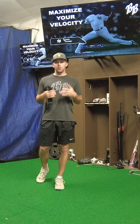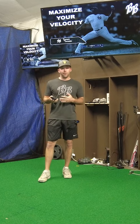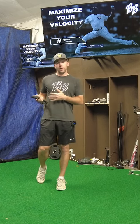and throwing velocity gains from each of our athletes that have trained here, while at the same time teaching the most efficient and stress-free mechanics that you can have.